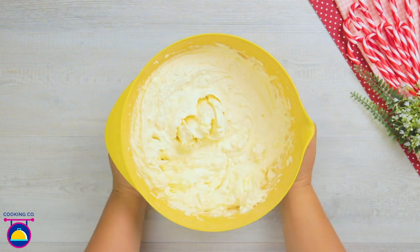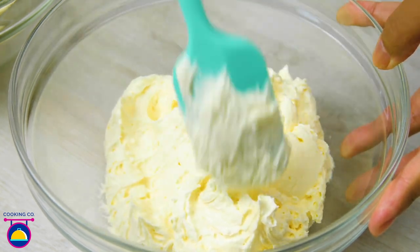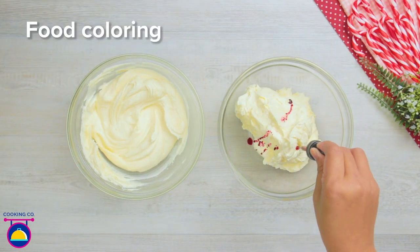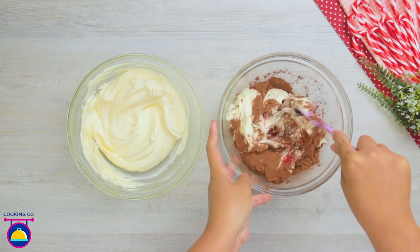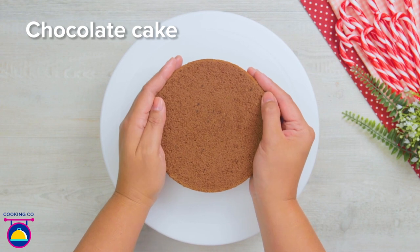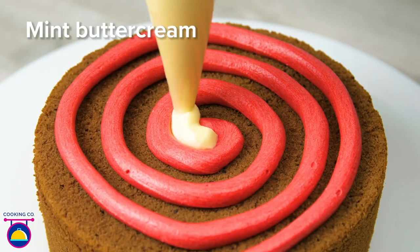Split the mixture evenly into two bowls. In the first bowl, add a few generous drops of mint extract and mix in really well. In the second bowl, add red food colouring and cocoa powder and mix together. Then put the red buttercream icing and the white buttercream icing into separate piping bags. Starting with the red, swirl it on the top of our chocolate cake layer in a spiral pattern, leaving gaps for the white mint-flavored buttercream.